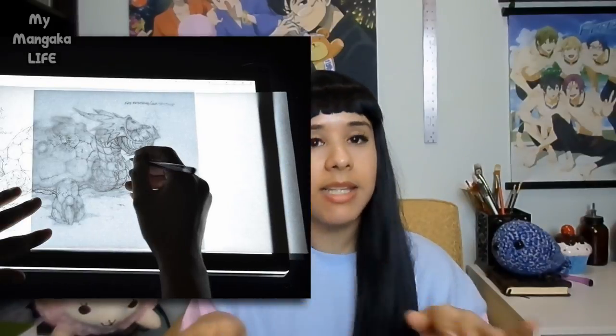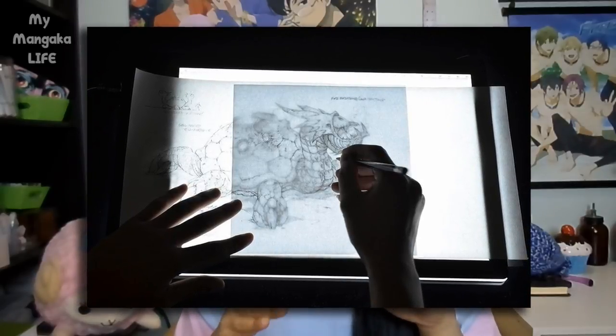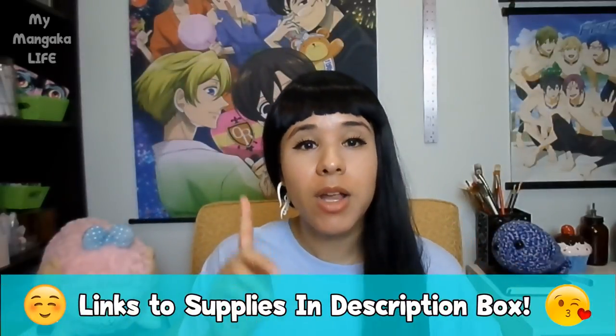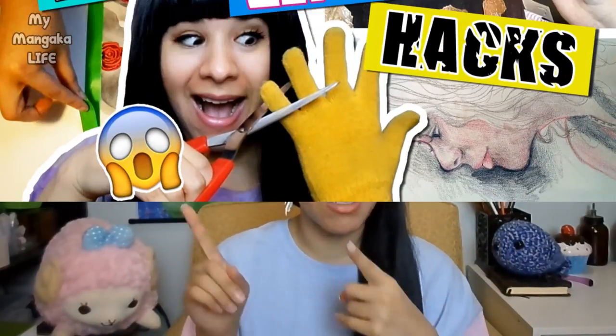Another thing you can do is use your lightbox. Take your pencil drawing, tape it to your lightbox, take a clean piece of paper, put it over your drawing, tape it down, and then with your micron start inking — so you'll actually be inking on fresh, brand new paper and won't need to erase anything. However, please remember to let the micron ink dry at least an hour before coloring with markers, because a marker could rejuvenate the ink and cause smudging.